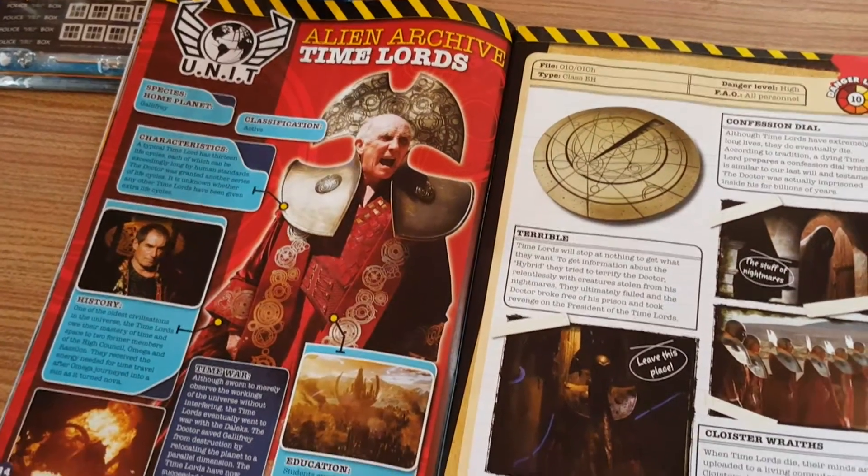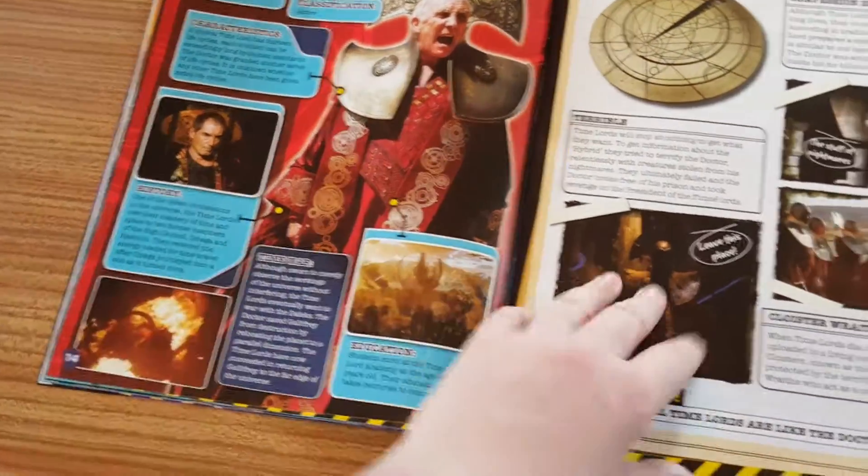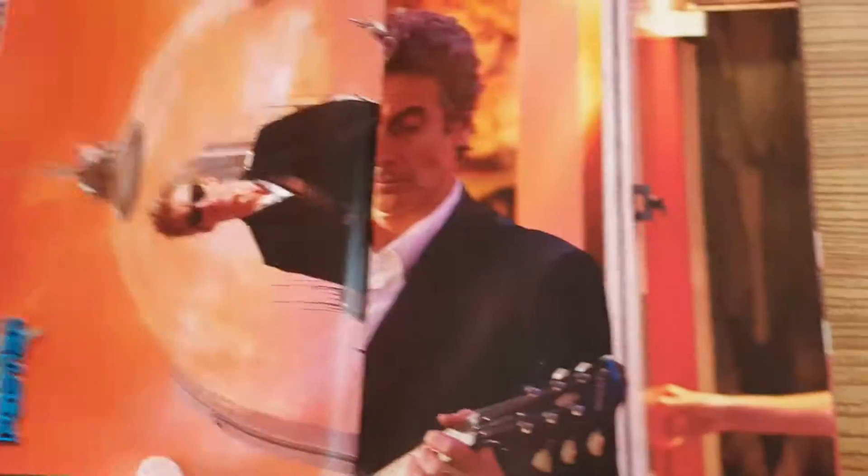Then we've got an alien archive all about Time Lords, which is quite cool to read — and look, there's Timothy Dalton playing Rassilon. Then there are twisted conundrums with lots of puzzles. We've got one poster and then this double-sided poster as well, and I haven't looked at the other side yet, so that's quite exciting.